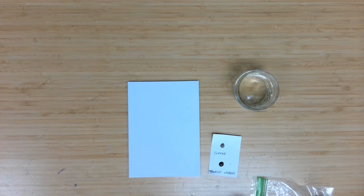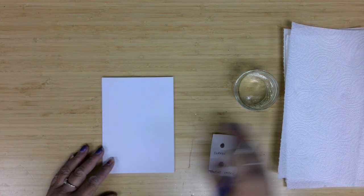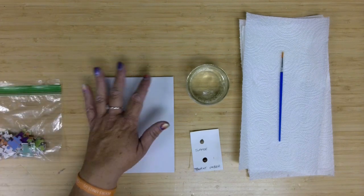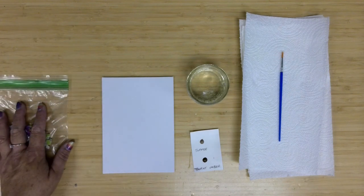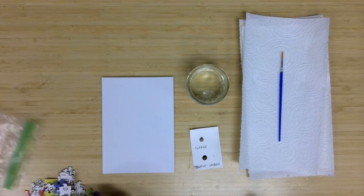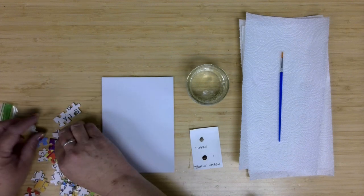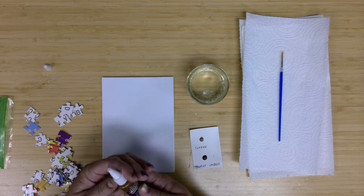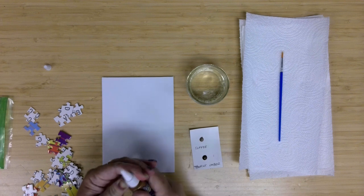You have a couple of options for how you start this particular project. In addition to the supplies provided, you will need a little bit of water for your watercolors and probably some paper towels so you can dry or clean your paintbrush in between colors. You can start with the canopy of your tree, gluing on some puzzle pieces and giving them time to lay down, or you could start with your paint and build your tree from there. These glues you will need to cut off the top, or if you don't have scissors, you can twist off the lid.